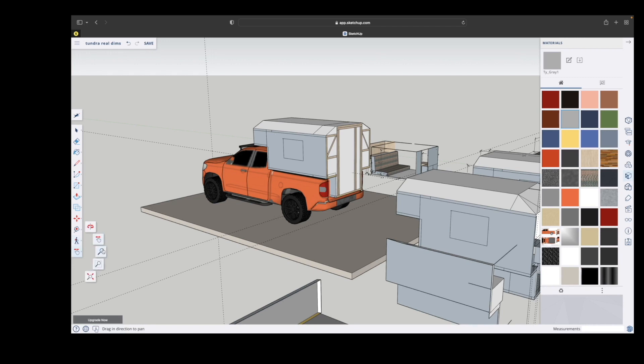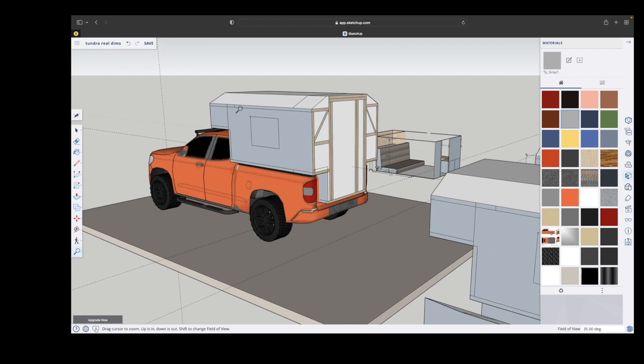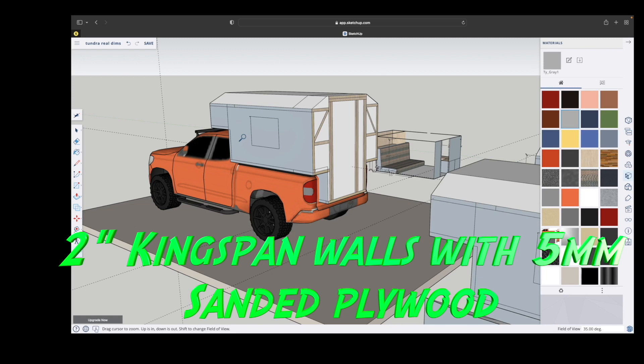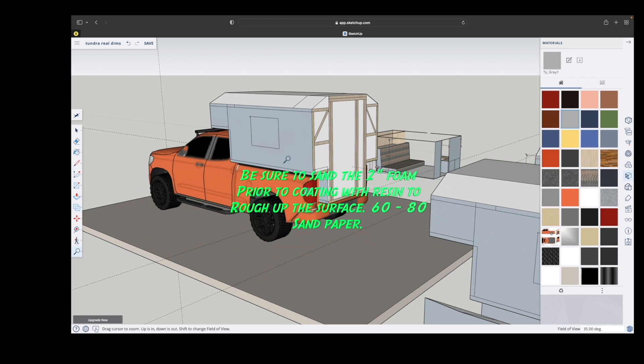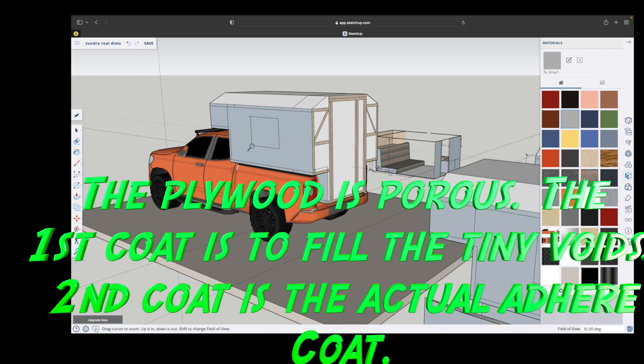The side walls are also two-inch foam. The only exception is that the outside skin is going to be five-millimeter sanded plywood. I did not actually record adhering the plywood to the foam, much like I'd done on the underside of the tub and the wings, but I did the exact same process — coating the inside of the five-millimeter plywood with resin, then coating the two-inch foam with resin, and placing both together.